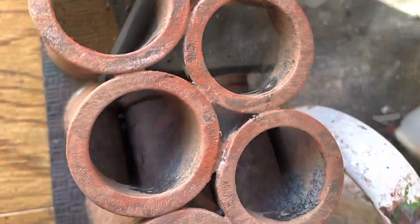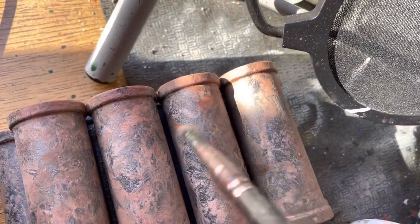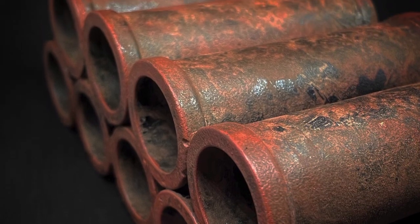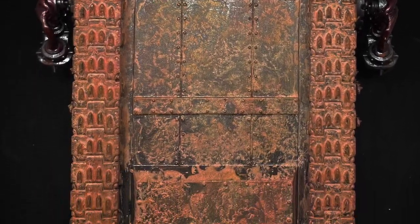I then did the same on the pipes, going a little heavier with the red as rust would no doubt be mixed in with the mud here. Finally, to finish, I went over the model with a satin finish - just to give the colors a little more moisture to their look, as opposed to my usual matte finish.